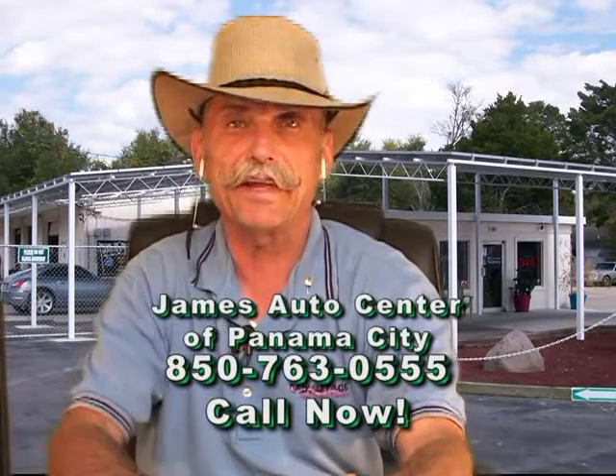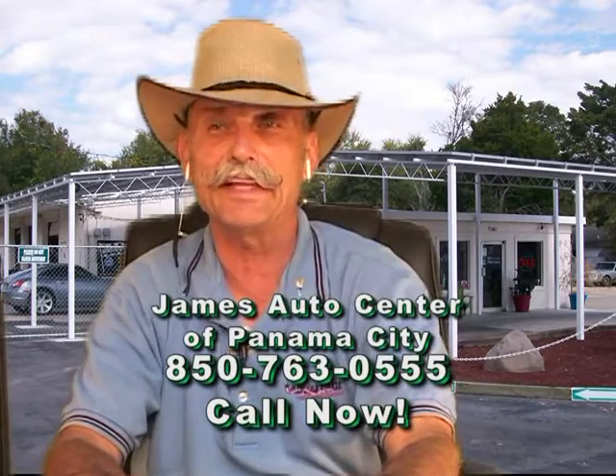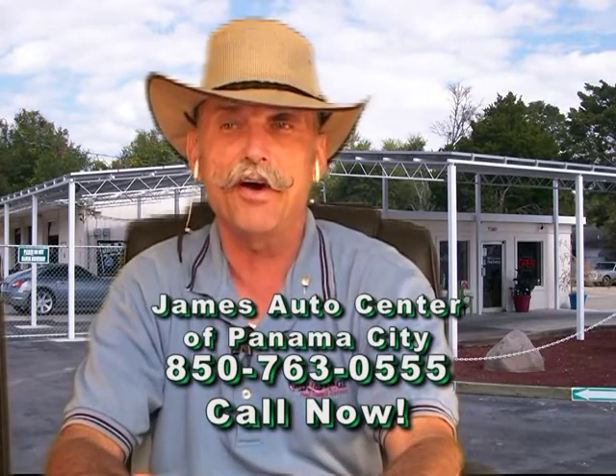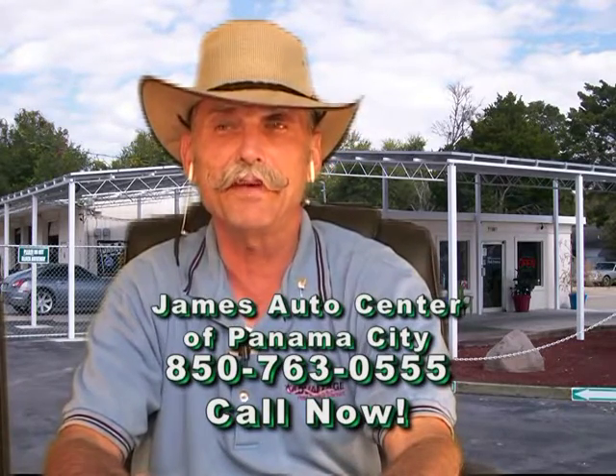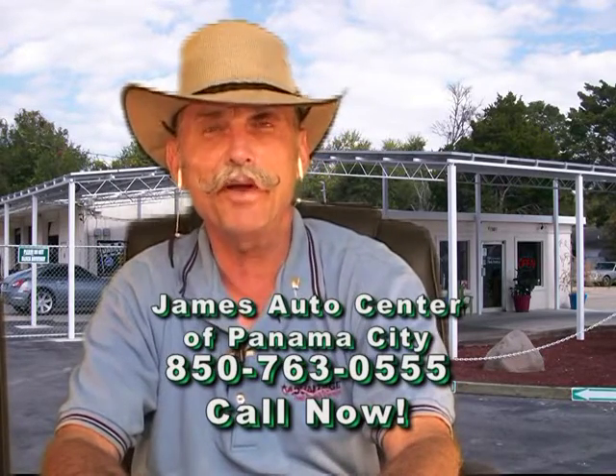Welcome back to Ask the Master Technician. I know Rob Lapham was going to be calling in a few minutes, but I've got Thomas with a 2001 Audi turbo. Tell me a little bit about your Audi, Thomas — what's the problem? Hey James, good morning.